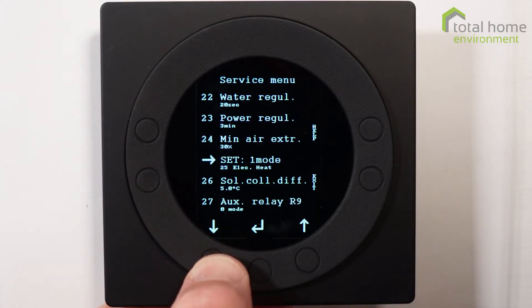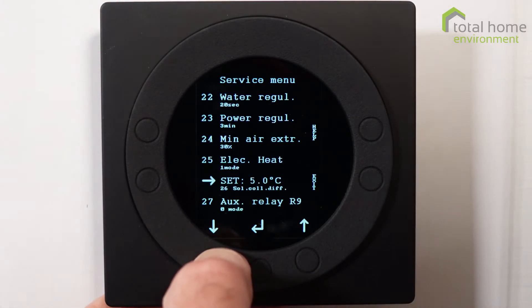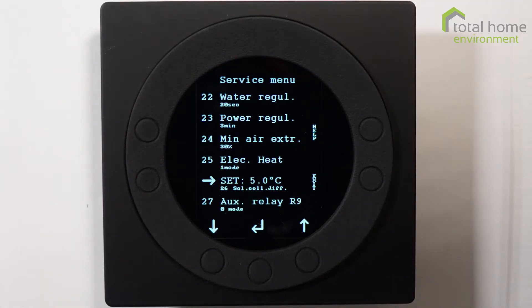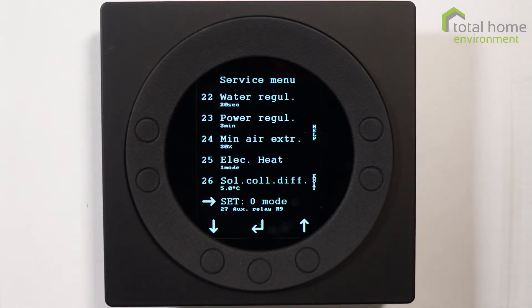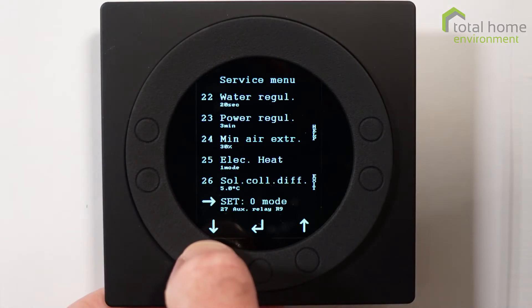Electric heat: most people don't have one fitted, but if you do it would be set to one mode. Solar coil: if you've got one for additional water heating, it uses a hysteresis — that's the difference between when it starts and when it stops — of 5 degrees. Auxiliary relay, item 27, is if you need an additional function like extra dampers, to run a pump, or similar.